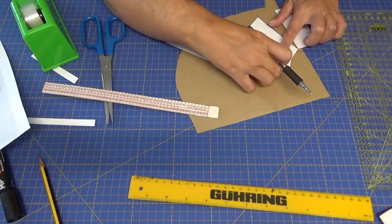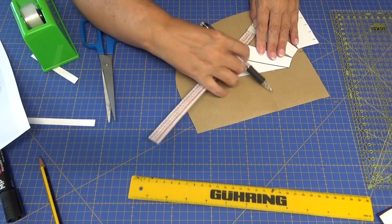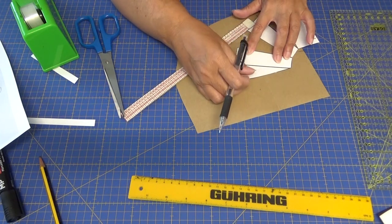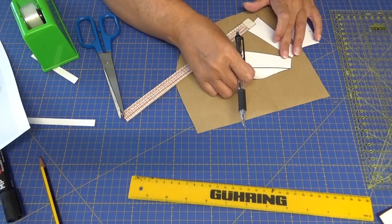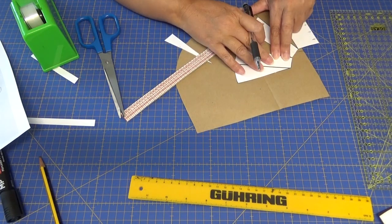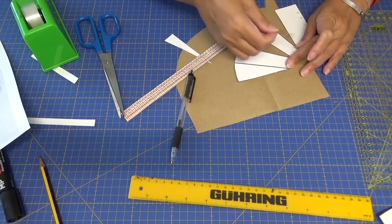Y ahora aquí voy a hacer lo mismo y le voy a dar otros 7 centímetros. Fijaos que si me da la tela, yo puedo ponerlo totalmente en horizontal. Poniéndolo así en horizontal, que esta línea quede a 90 grados de la línea del corte del papel, pues le hemos dado un vuelo de capa bastante bonito.